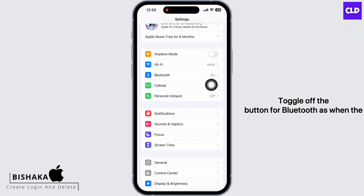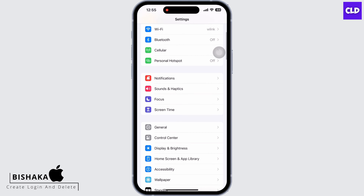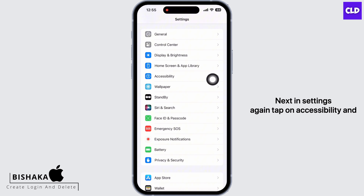Next, go back and tap on Bluetooth. Toggle off the button for Bluetooth, as when Bluetooth is enabled, iPhone connects to nearby devices automatically, due to which iPhone won't be able to provide sound from your ear speaker.